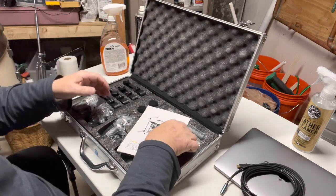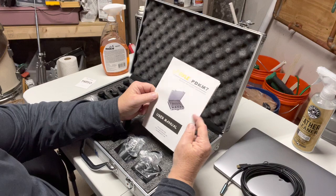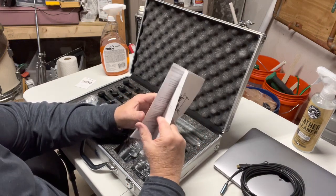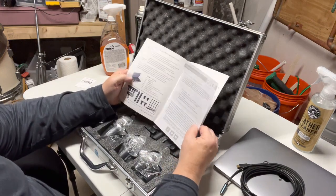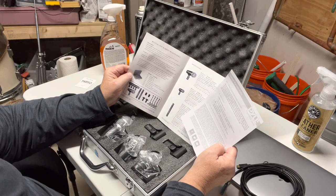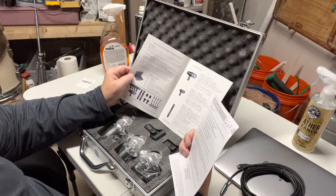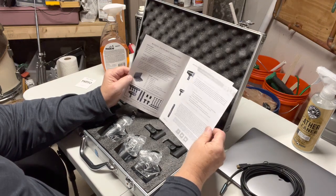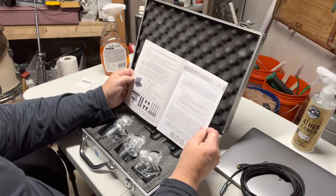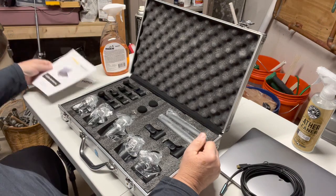Oh, very nice — it gives you a little user manual. As far as the user manual is concerned, it probably should just say 'take mics out and install,' but it does have some information — a parts list, a little bit about the microphones. If you register the product, it looks like you'll get an extra three-month warranty. I don't know how long the base warranty is yet because I haven't read it, but we're certainly going to go check it out.